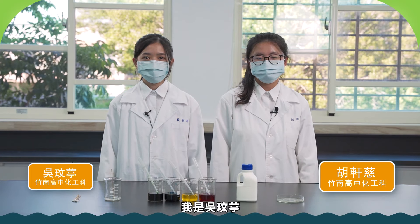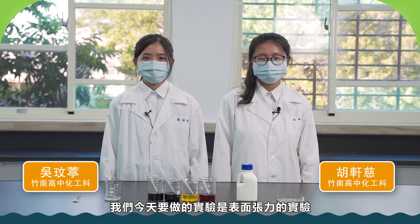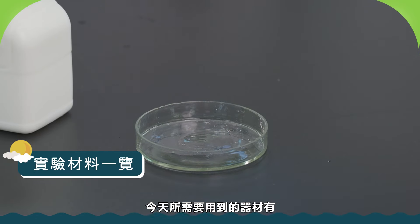My name is 胡璇慈. My name is 吳文廷. Today we will be doing the experimental experiment. We will use the tools for the technology.